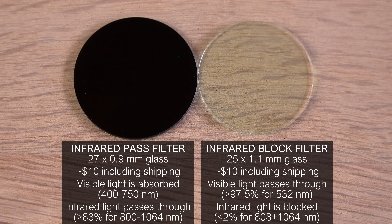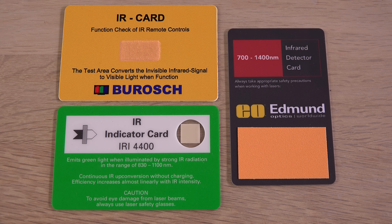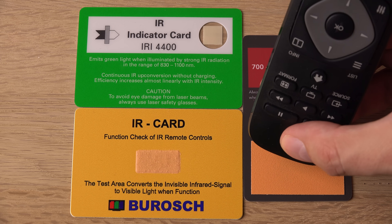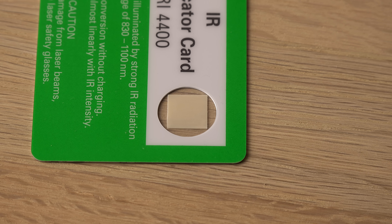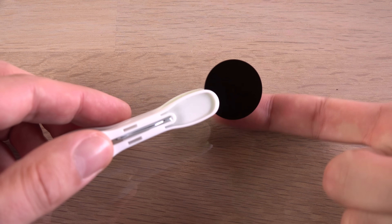The solution is optical filters. I found some affordable ones on eBay. One lets infrared light pass through but blocks visible light, and another lets visible light pass but blocks infrared light. To make infrared visible I've also bought some different IR cards. Two of them are affordable and the third has a huge detection area and price tag. They will all detect the IR from a remote control. The green one is for much more intense radiation and will emit a noticeable green light in a dark room, more visible to my eyes than to the camera.